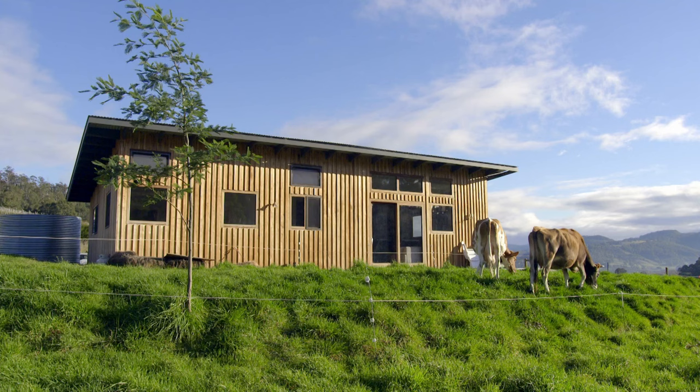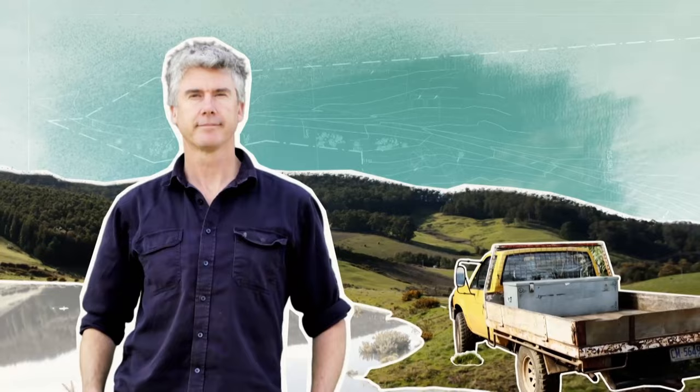One man — me — taking on the forces of nature. Nothing to worry about, right?